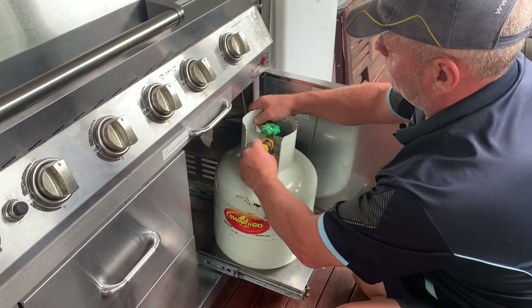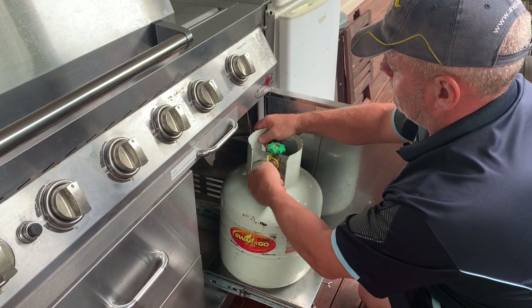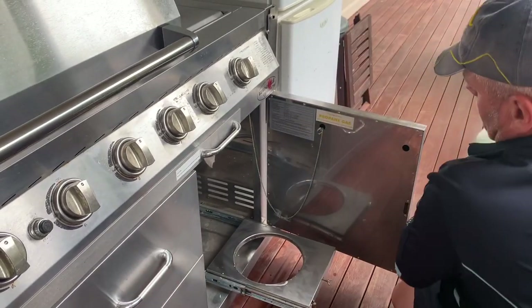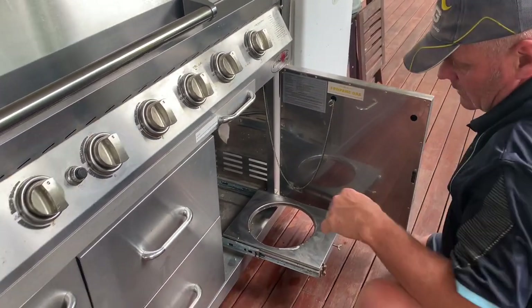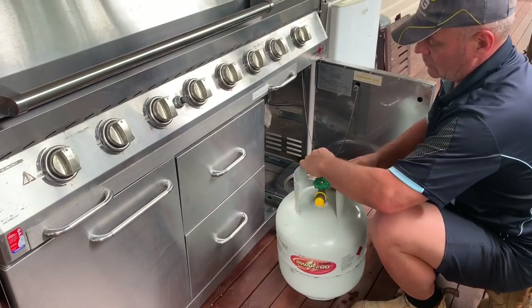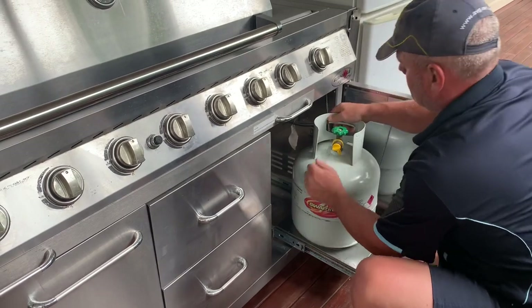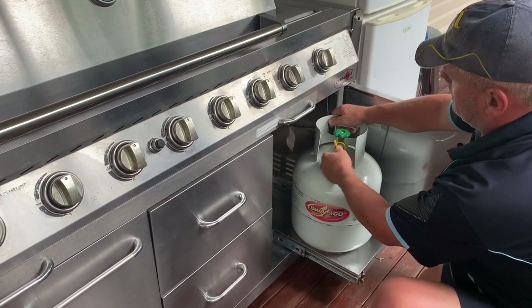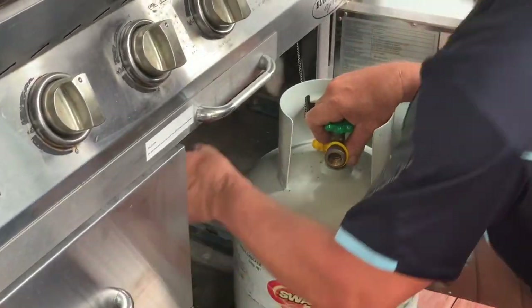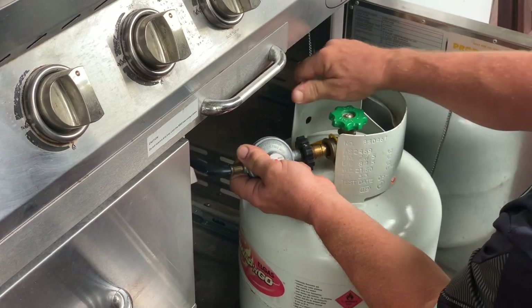Put the cap on the old bottle, nice and tight. Use the new bottle, set it in place. Undo the dust cap and get them in line.